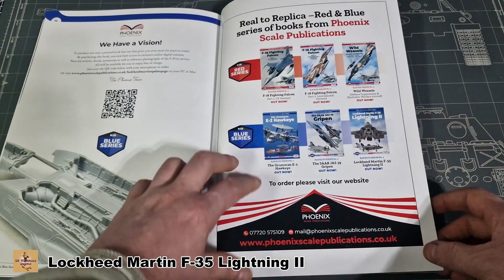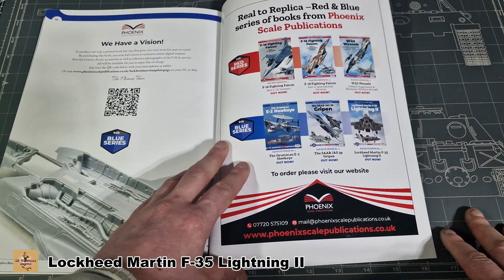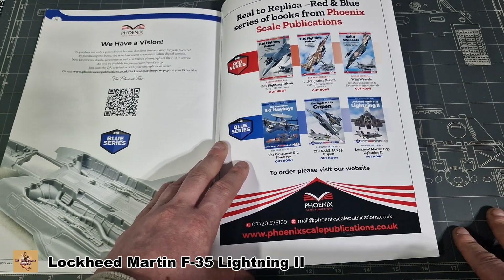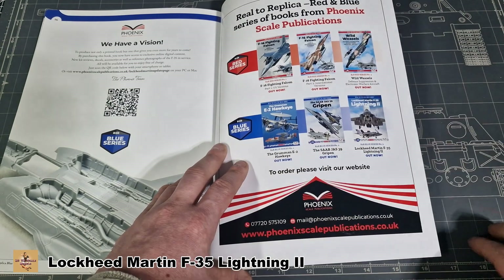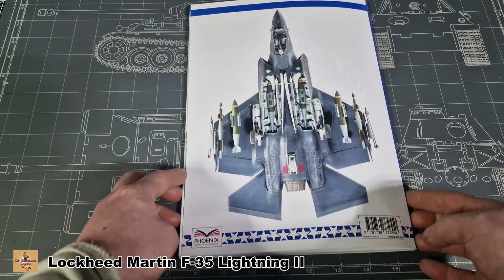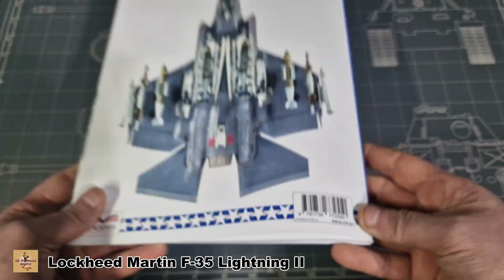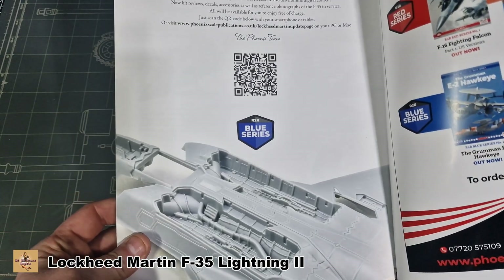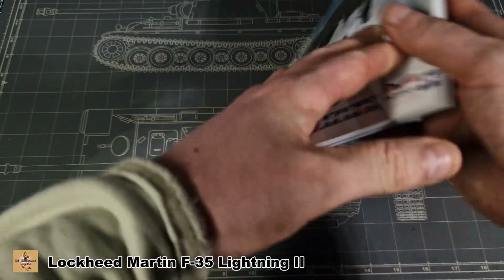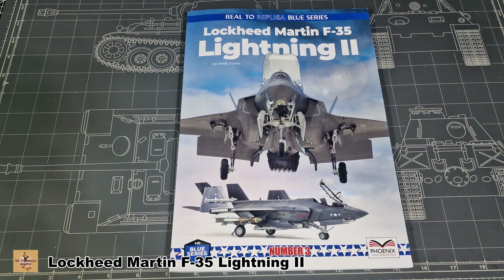And then there are the other books they have available — that's all they have in their series at the moment. So if you're interested in getting the rest of those books, which I'll probably do at a later date, but for now I've just bought the F-35. It is about £20 retail, pretty much from everywhere. The QR code will take you to the web page. So if you're interested in getting good reference material, or you like collecting books as I do, this is a great one for your stash and collection.